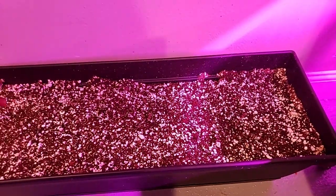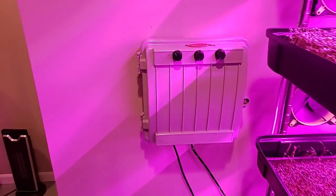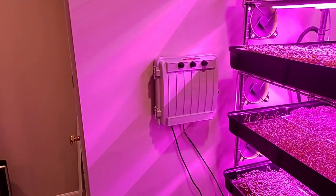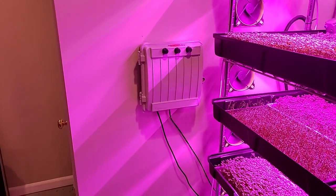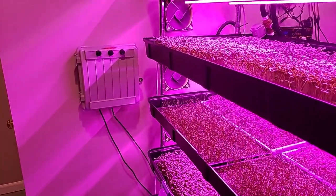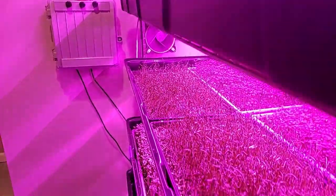When that stuff comes through, oh boy. And we've got our fan controllers for fan speed. Just wanted to get this quick video recorded — hopefully tomorrow I can actually record the system watering itself.